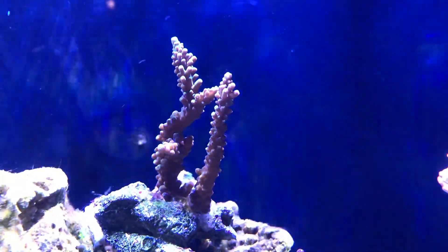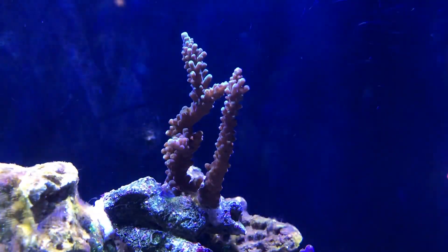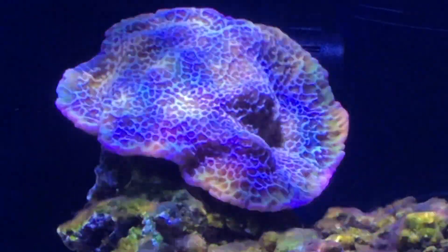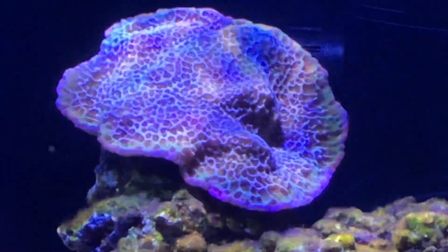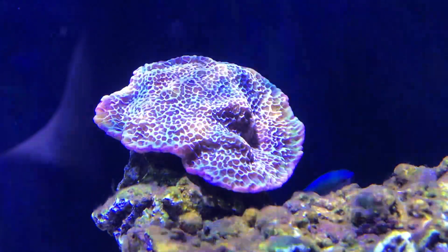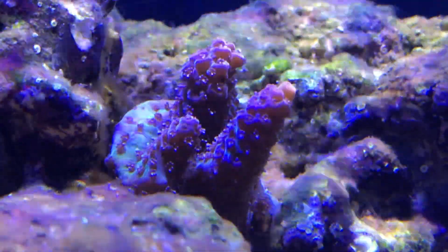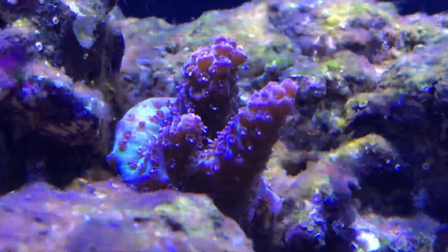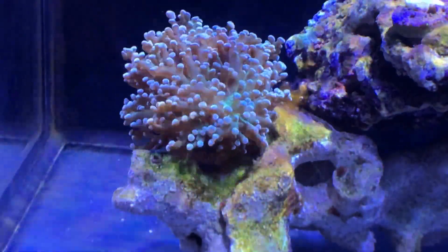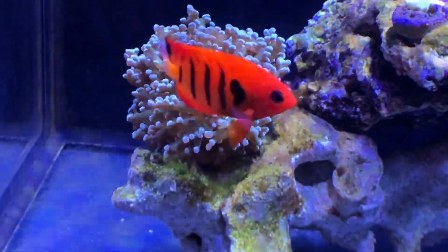At the time of filming I was dealing with some diatoms, but those have since cleared up — you will see them in these shots. This one here is a green stag acropora. Here's a really cool Montipora — it's purple with green and has a green rim all the way around it. I can't remember the name of it, so if you know, post it in the comments. And here is my red planet acro, doing really well — it's encrusting onto the rock with good polyp extension and I think it's going to be a good grower.